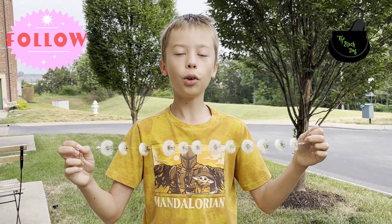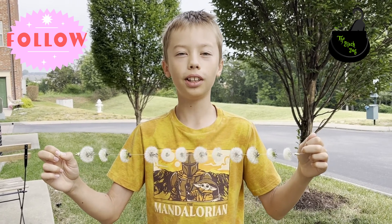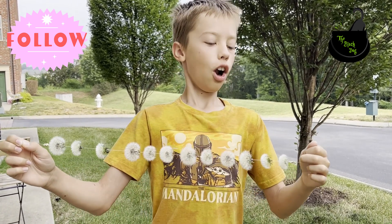Anyway, if you want to find out more fun and interesting ideas, check out the Black Dog channel. Until then, see you later!